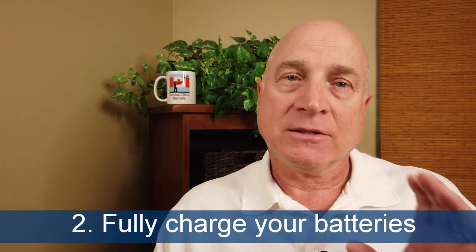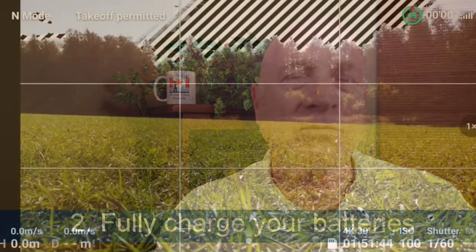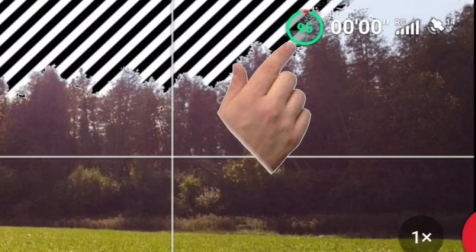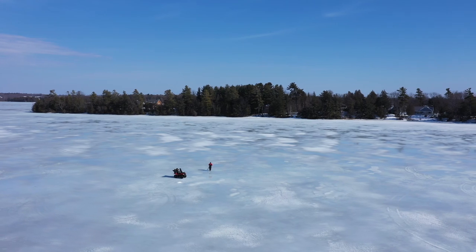Number two, speaking of batteries: only fly with fully charged batteries — or over 95% full anyway. You should be planning to land with 25 to 30% of your battery charge left. So if you start out half full, you don't have much flight time to play with, particularly in the winter.